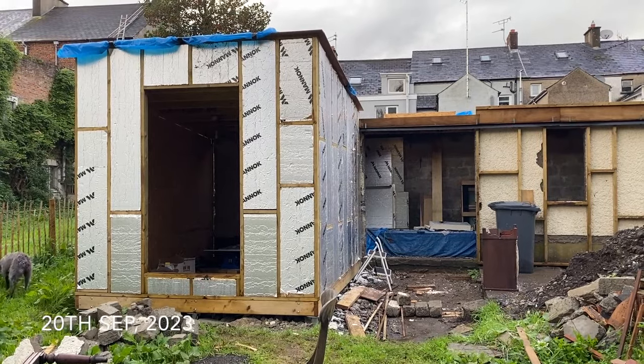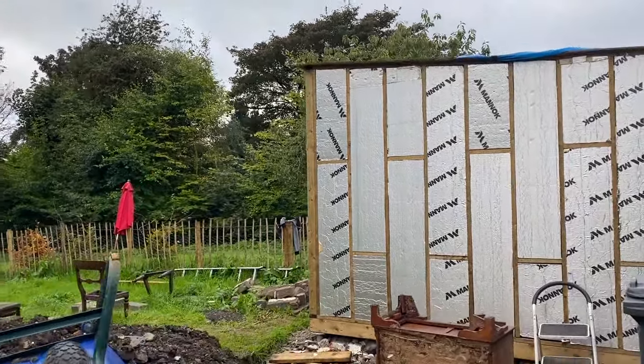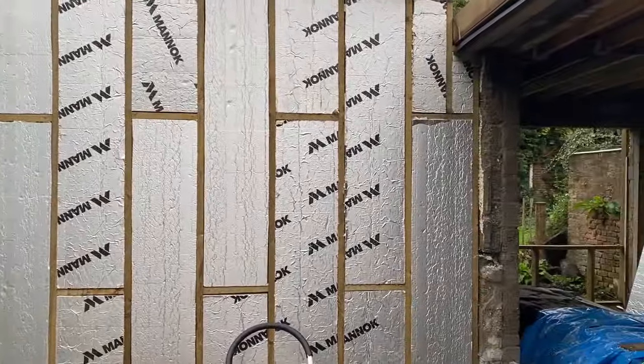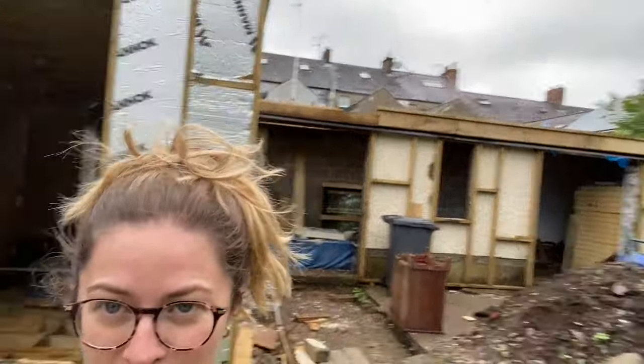Here we are halfway through September — it is Wednesday the 20th of September and I am down at the new studio showing you what stage we're at. The roofers were supposed to come this week. They said they had me penciled in but so far they've done a no-show. We've already rang them once and they said they would send someone down to look at it before they start and then let us know, but so far no one's appeared.